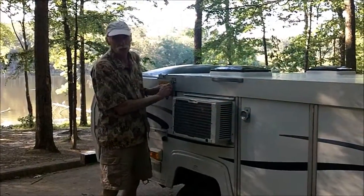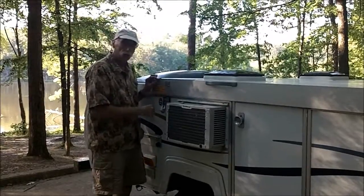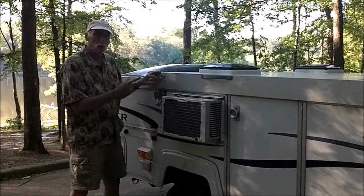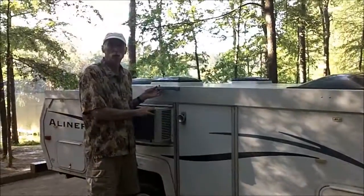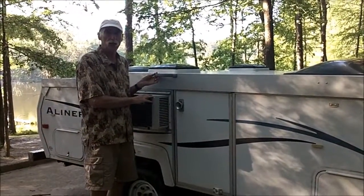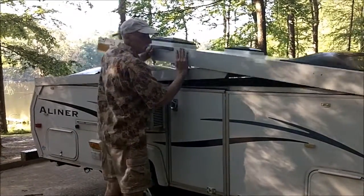One good thing about the A-liner is all I have to do is just unbuckle the side, and then go to the other side and do the same thing. It took about 20 seconds to go to the other side and do that, and that includes walking around, so I've got the two latches unlatched up the roof.